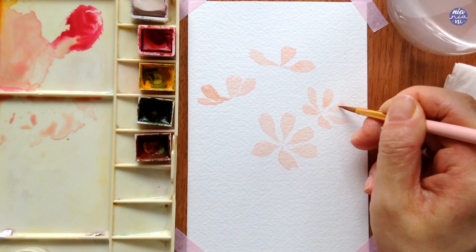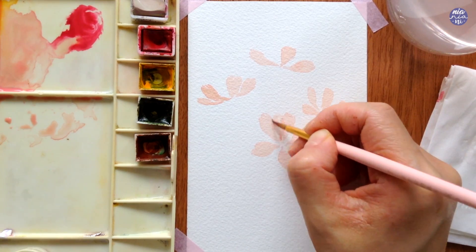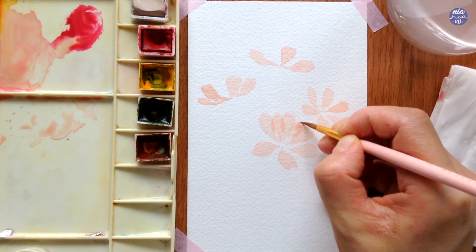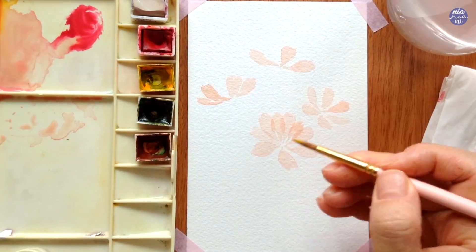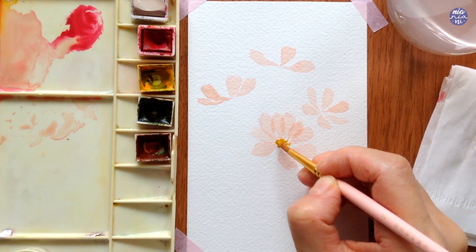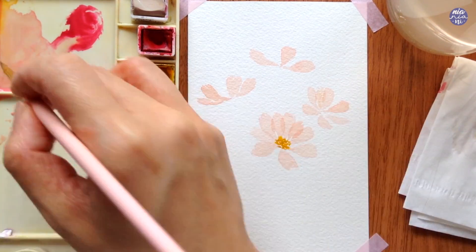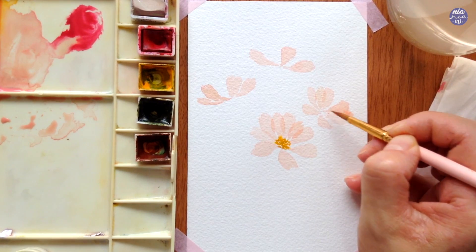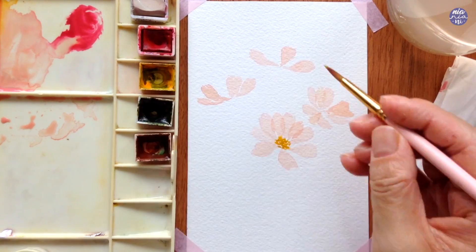After I finish off the fourth one I'm going to go back to the first flower again since it should be fairly dry by now, and I'm going to paint in more petals in between. I'm not going to fill all the gaps so I can have some random gaps here and there, and I also try to give a bit of space at the center still. Once I've placed the petals, I'm going to use a thick consistency of Permanent Yellow Deep to paint the center of the flower while the petals are still slightly wet — I don't mind a bit of the yellow running into the petals as long as it's not overly wet. For the center I just did dots to depict the loose texture of the stamen.